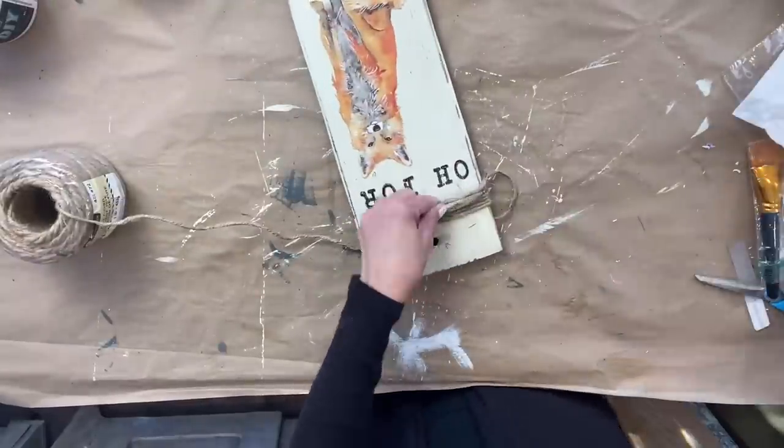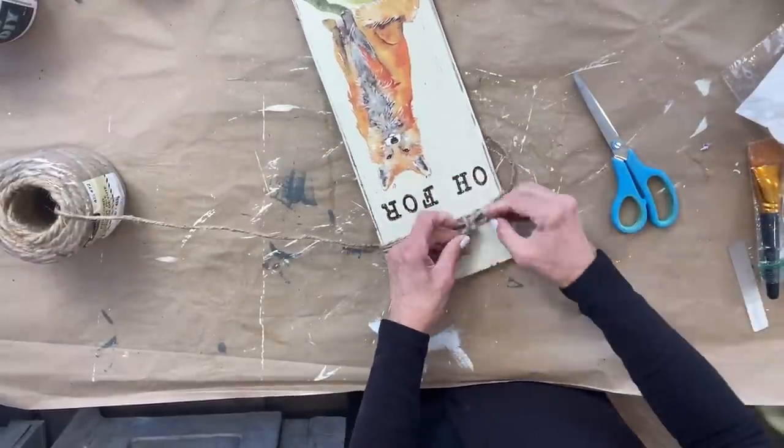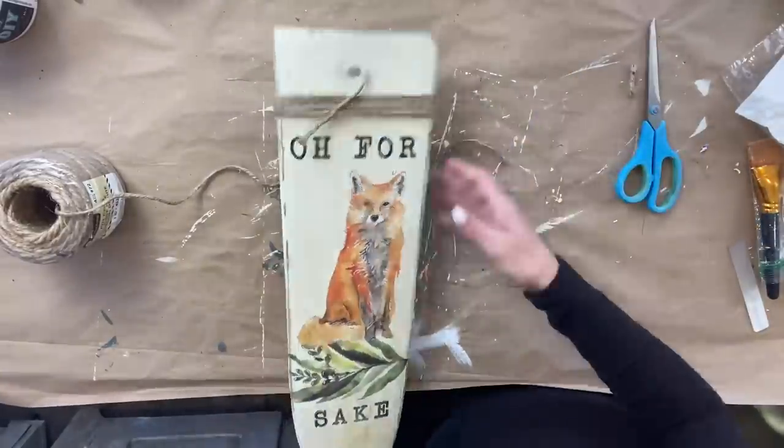I thought about adding a bow, but I thought the twine would be more of the whole rustic feel to it. I'm just wrapping it around five or six times and then tying a knot.